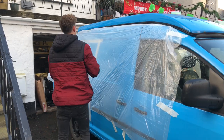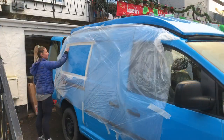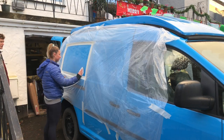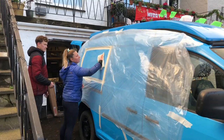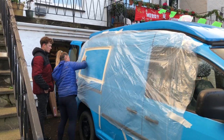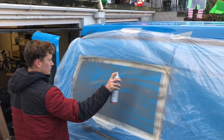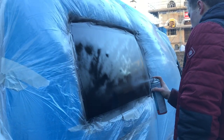The van is covered with a dust sheet to prevent any overspray. The panel is sanded with 600 grit sandpaper to give a keyed surface for the paint to stick. The van is then wiped down with a tack cloth to remove any dust. A light coat of primer is then applied, followed by satin black spray paint as a final coat.